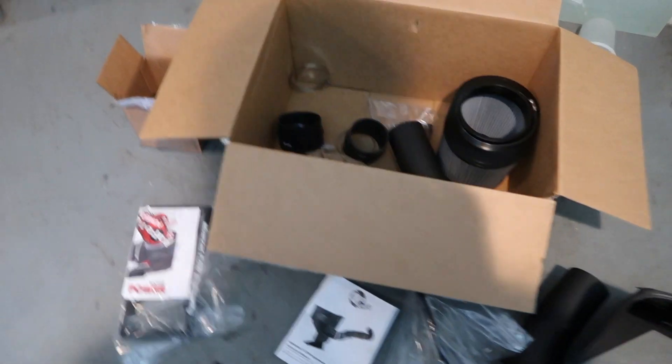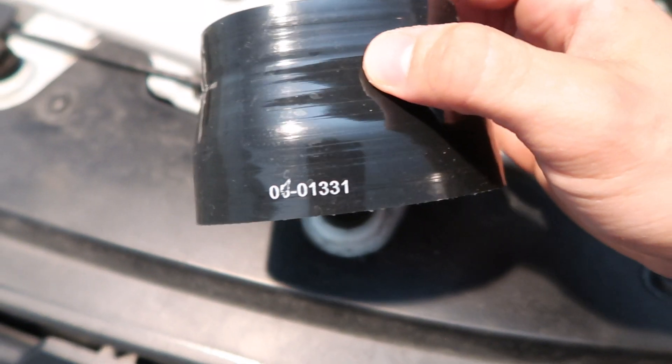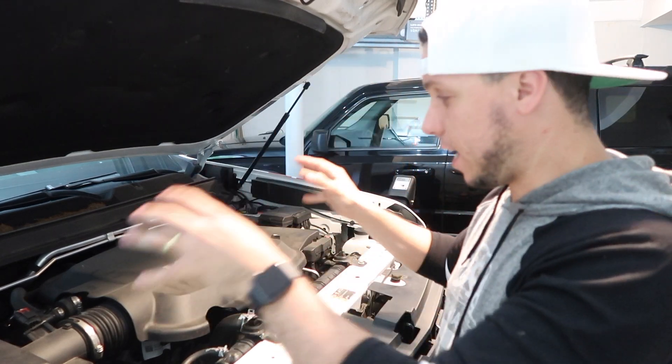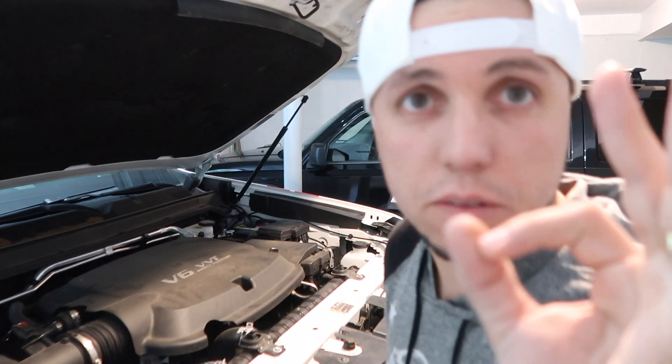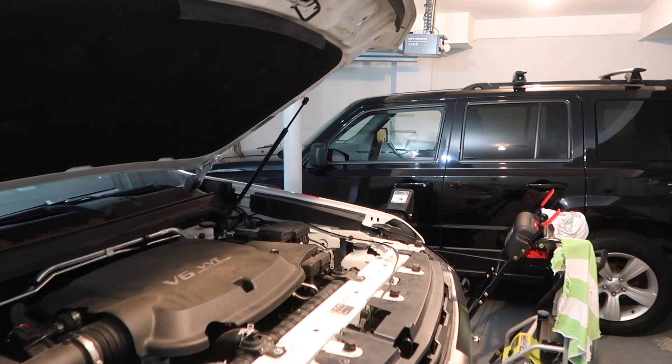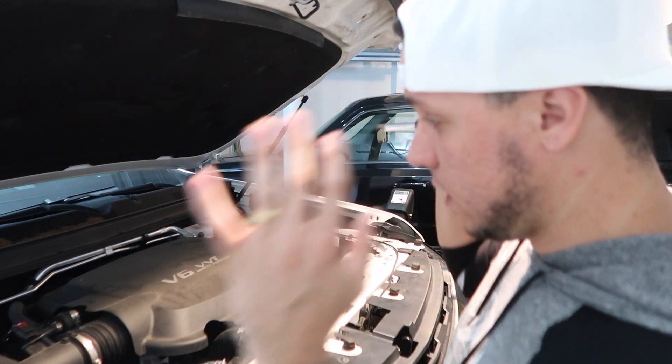I have everything here. The part that was missing — if you guys watched the last video — was this one right here. That was the part that was missing, so I'll disassemble everything and get back to where I stopped last time. Before we start, let's do a before-and-after. This is before — nothing special, 2017 stock Chevy.